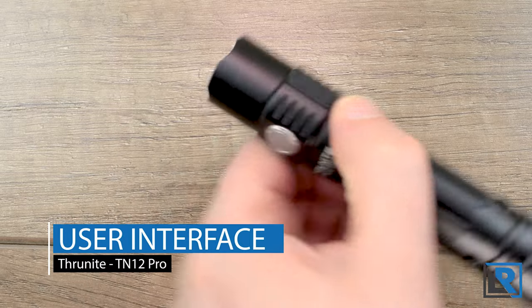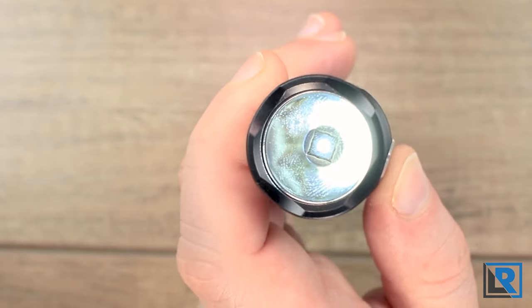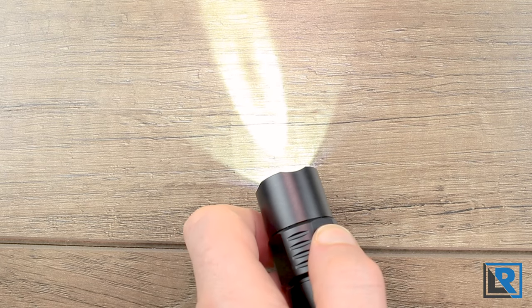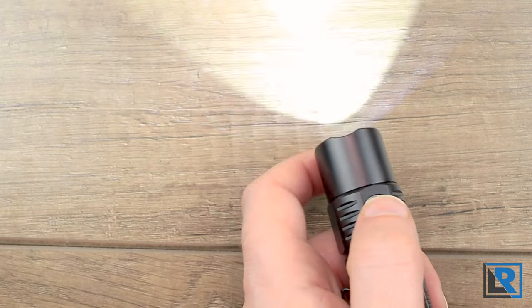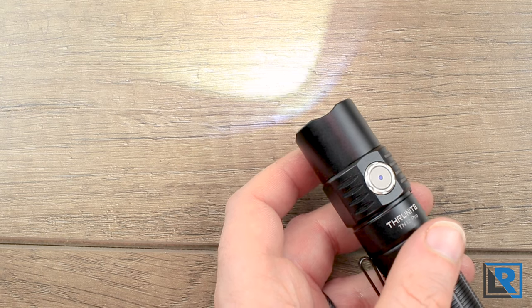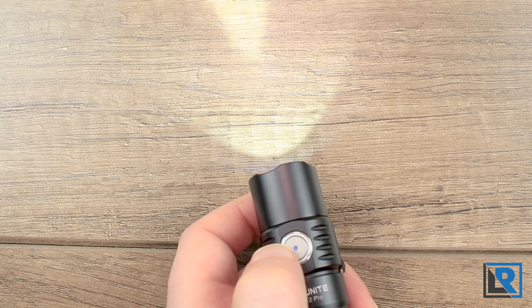The UI is similar to Thrunite's standard UI but with direct turbo access on the tail and normal modes up front. Long press from off goes to firefly, and you long press again to turn it off — you cannot go directly from firefly to low. Once in low, press and hold to cycle through low, medium, and high. Double press goes to turbo, triple press goes to strobe. One thing I noticed — what I think may be a firmware bug — is that when you're in medium mode and leave the light for a few seconds, pressing the button again bumps you down to low instead of up to high.